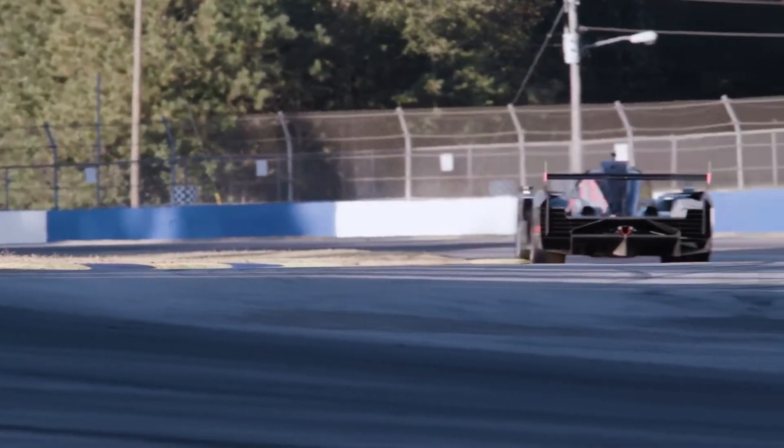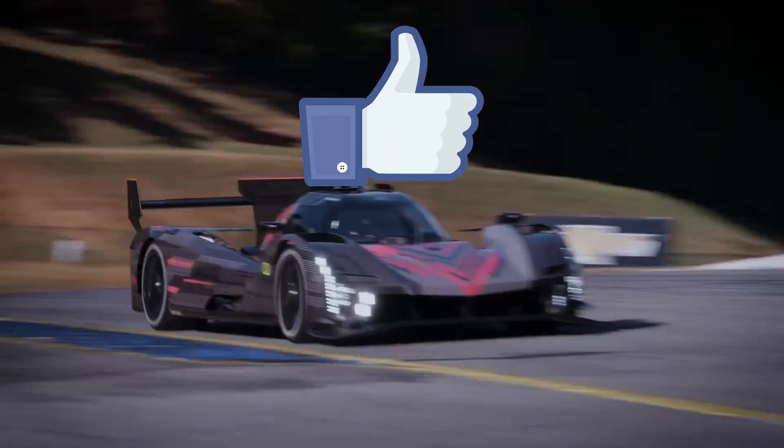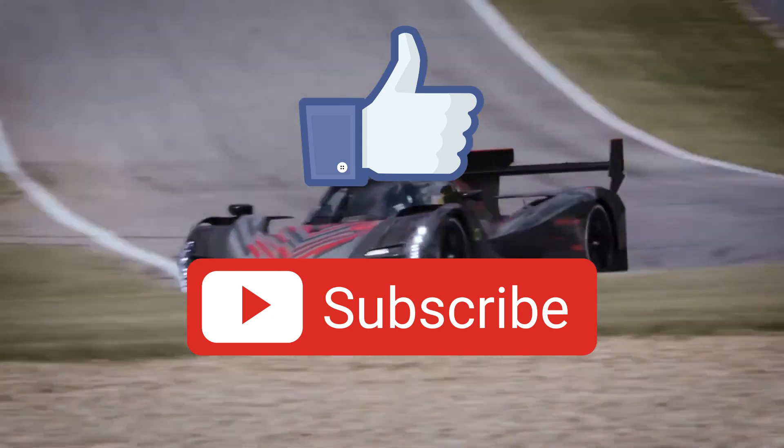That is it for today. Thank you so much for watching — leave a like, subscribe, and I hope to see you next time. Bye bye!